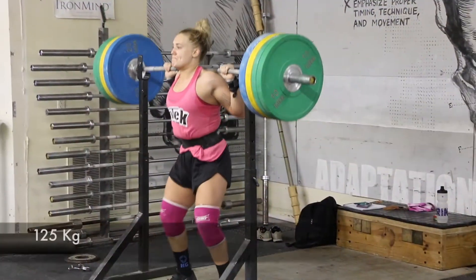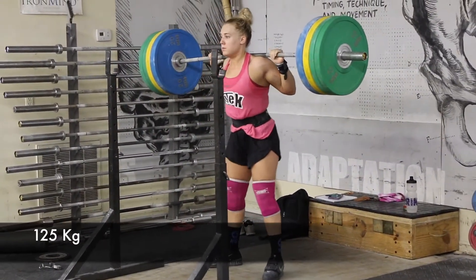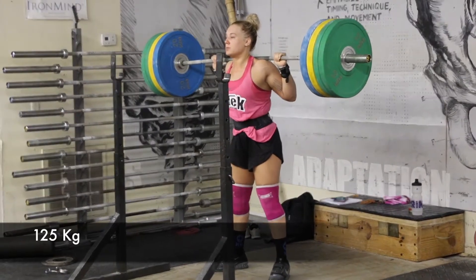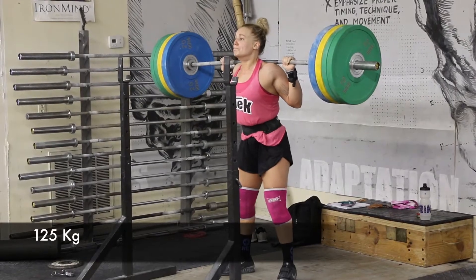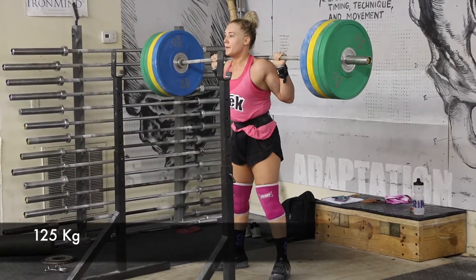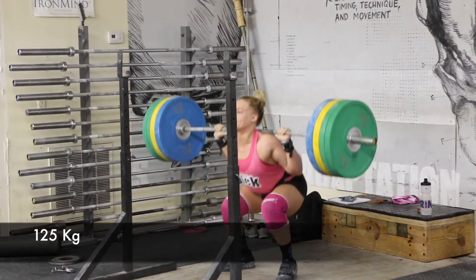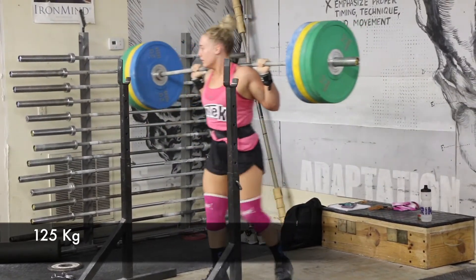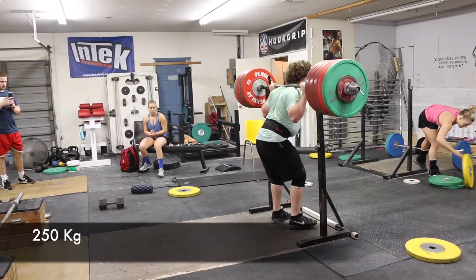That was an in-your-face kind of thing there. Here's Hunter with 125. Hunter is just a plain bull with squats — she's just strong and getting stronger. I think over the next three to four years she'll just continue to get stronger.